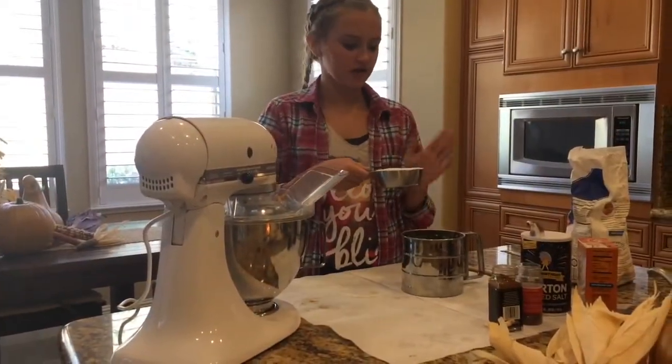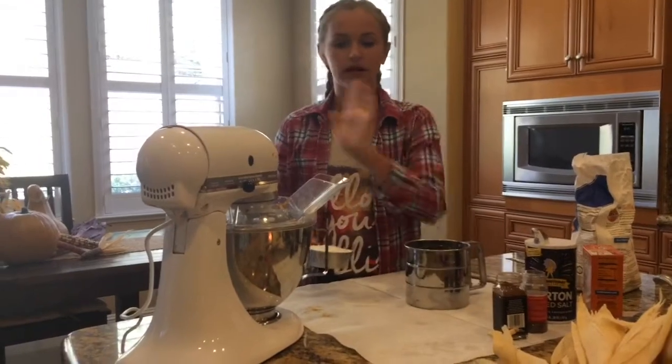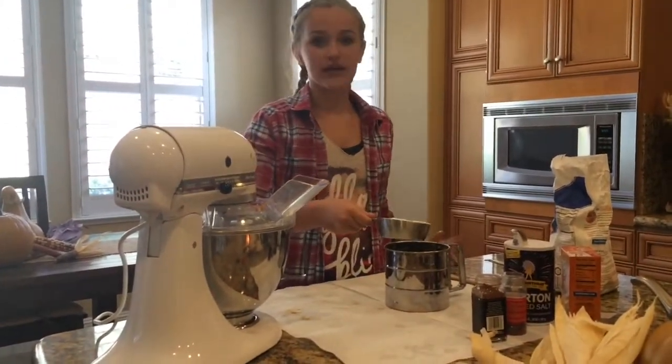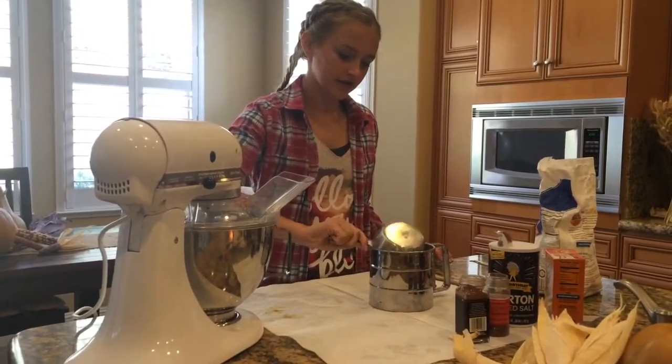So for the dry ingredients, all of the ingredients will be poured into a sifter, not into a bowl like the wet ingredients. You're going to take your flour — 3 and a half cups of flour — and pour that into your sifter.